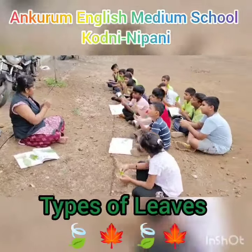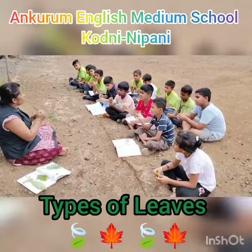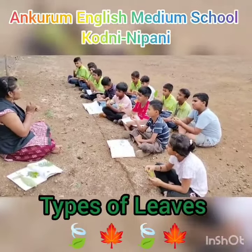So, yesterday as I told you in the diagram, one central vein will be passing, which will be thicker. It will pass to the end. It is called as a midrib.